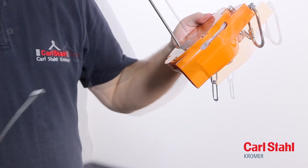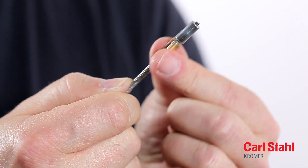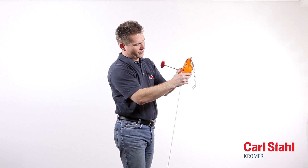Insert the new cable through the mouth of the housing and that of the drum and push it all the way upward out of the drum. Attach the brass sleeve, then pull the cable back down into the cable drum. Make sure that the cable end engages correctly.